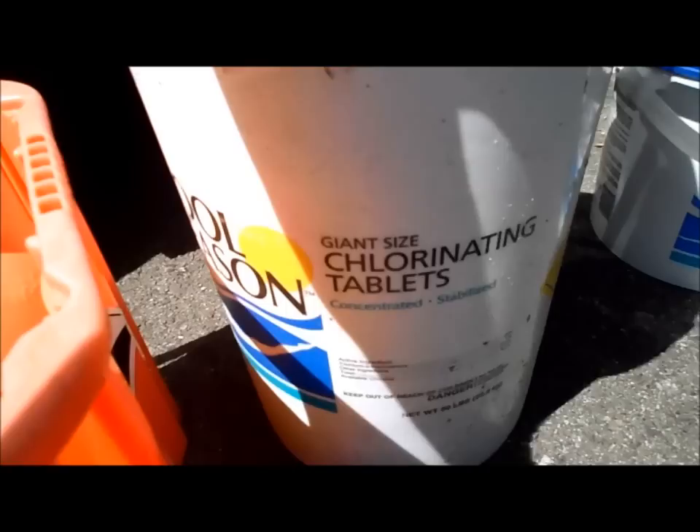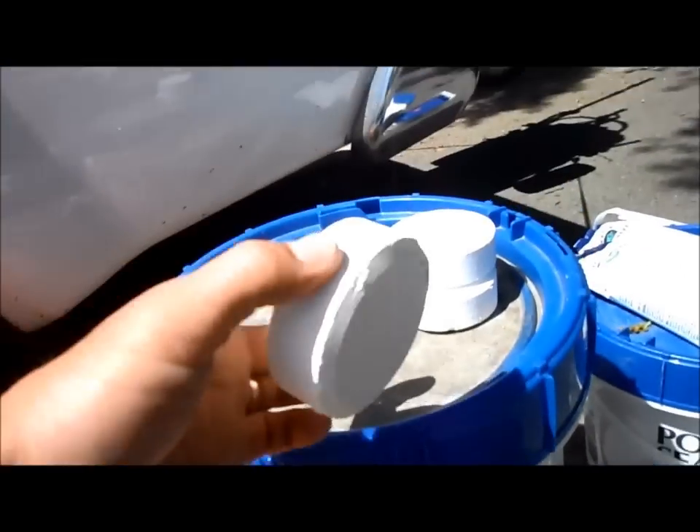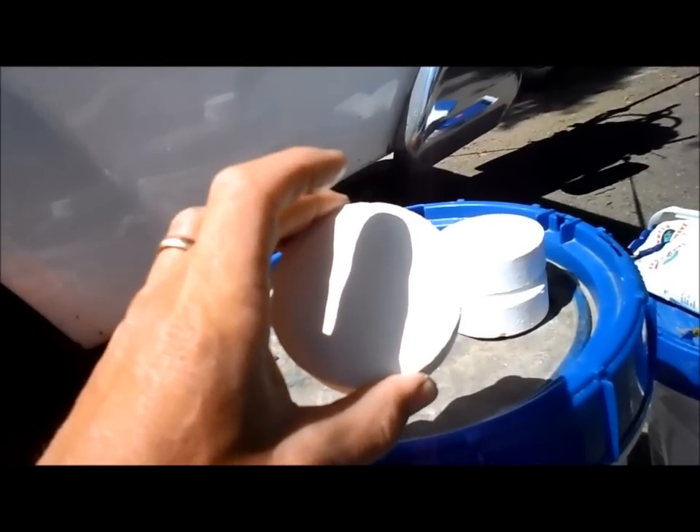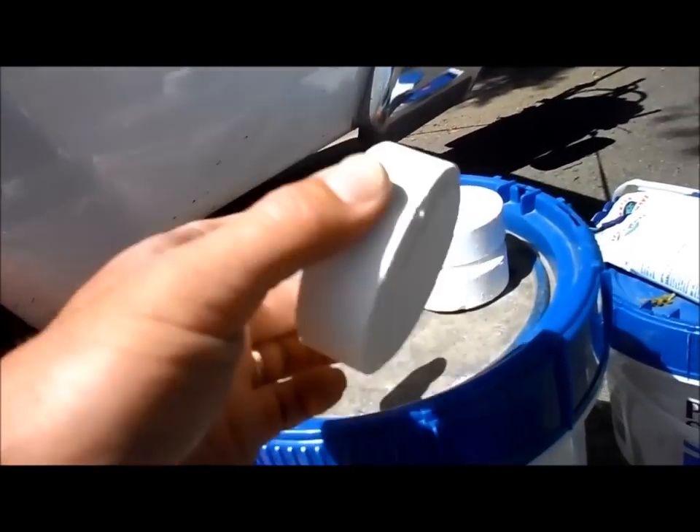I prefer the Pool Season brand. They're really good tablets — really slow dissolving and they hold together. They don't have excess paste to clog up your chlorinator or your floater. They're just a really good tablet.